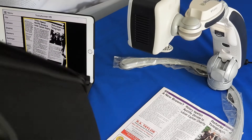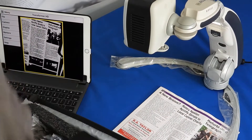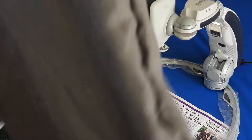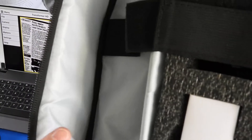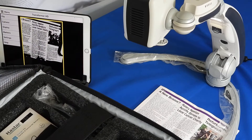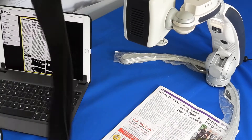This is the carry case that it comes with, and you fold the unit away into there. You also have a soft felt carry case for the actual unit, along with your power bank charger, USB cable, and HDMI cable.